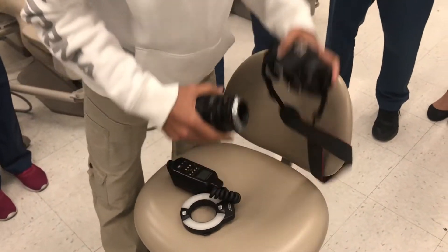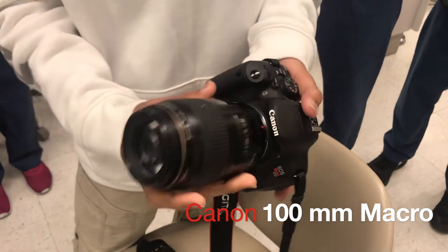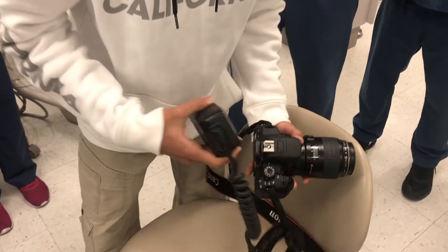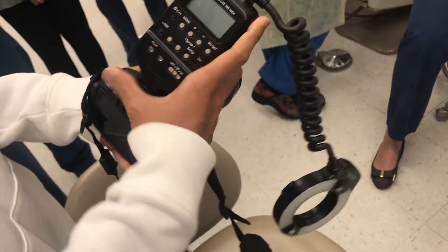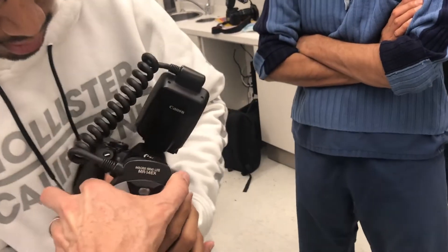So we grab the lens. We have to attach the lens to the body of the camera — we orient it according to the red dot, align them together, and get them in place so that they're secure. Then we go ahead with the flash or the shoe, attaching it so that it slides in completely. You hear the click, then tighten it till it's stable. Then we attach the ring flash using the two buttons on the side and orient it.